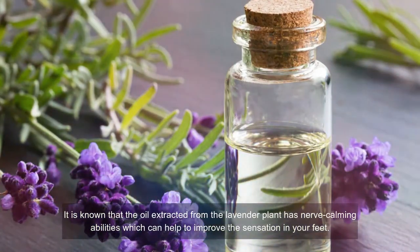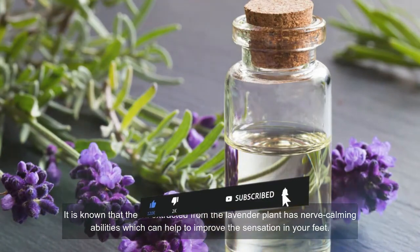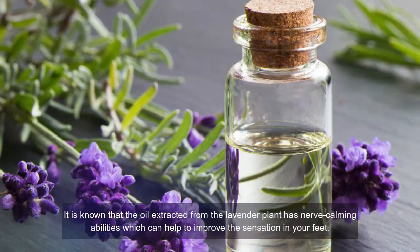Number one: lavender essential oil. The oil extracted from the lavender plant has nerve-calming abilities which can help to improve sensation in your feet. It has anti-anxiety, antioxidant, and anti-inflammatory properties which can help provide relief from stress, and immune-boosting properties to help treat infection. You should apply a few drops on the area where sensitivity is low, spread it evenly and rub gently for several minutes, allow it to sit for 30 minutes, then wipe it off with cotton. Do not apply this remedy to open wounds.